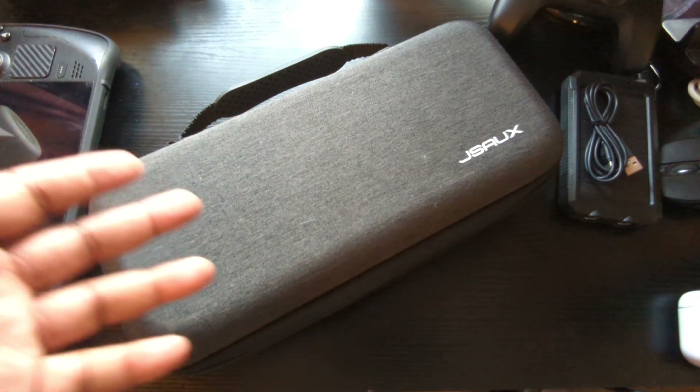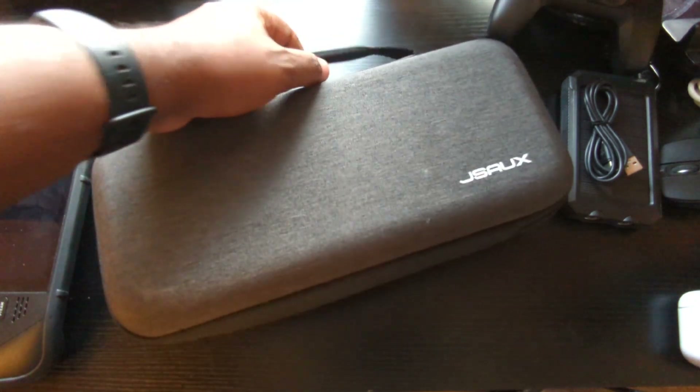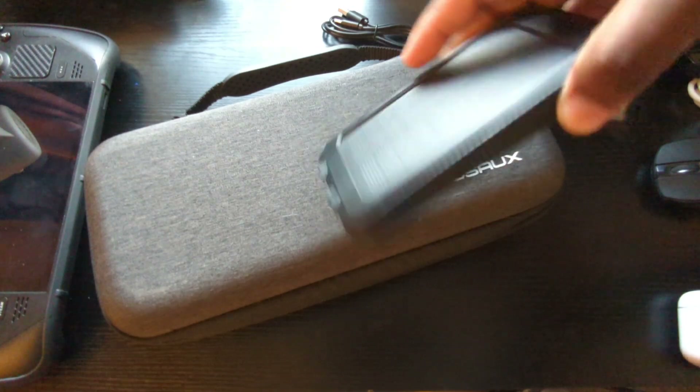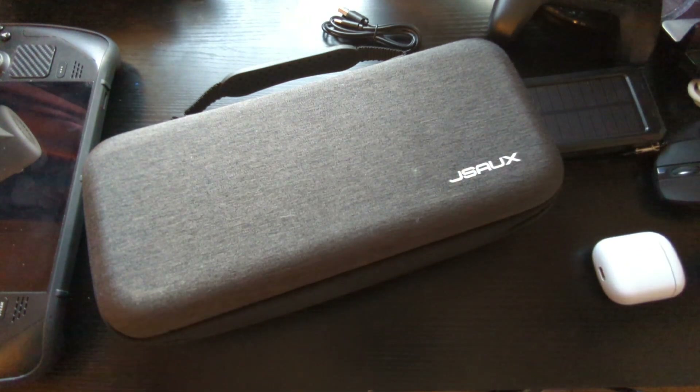So why would you purchase this over the regular case that comes with the Steam Deck? Just like I said — grab it and go. You've got room to throw in a charger, cable, external/portable charger, mouse, headphones, whatever. You can do that without having to pack too much. If you're trying to bring your whole Steam Deck setup, you need a backpack. But it's definitely a buy — definitely an upgrade, not in terms of protection, which is about the same and very good on both, but in actual utility.